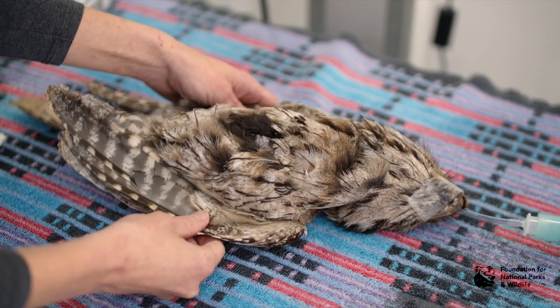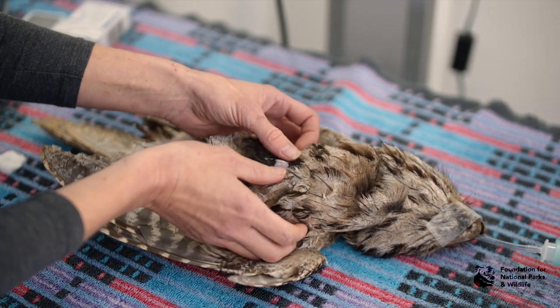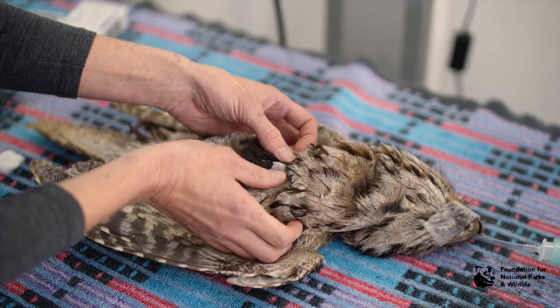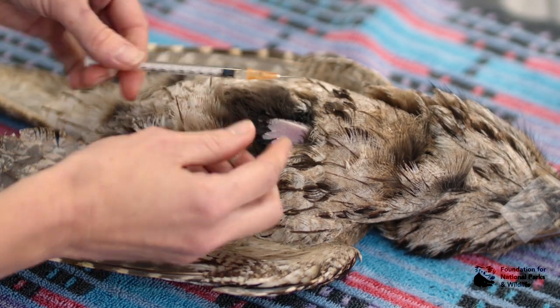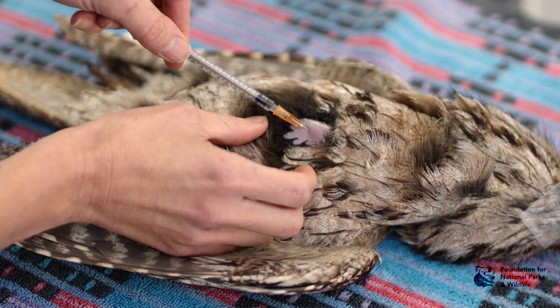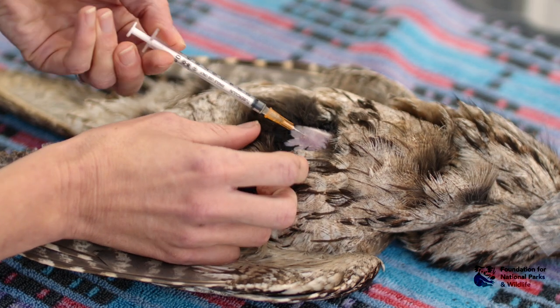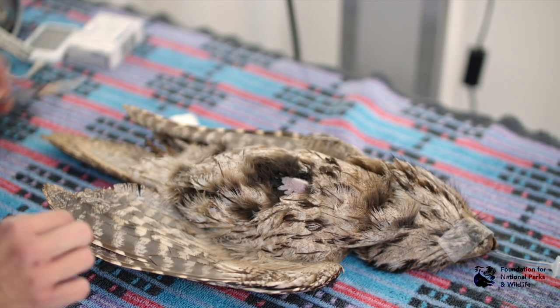Giving intramuscular injections to birds is quite easy. Find your keel, go either side of it, and feel for the breast tissue. Prep your area, insert the needle bevel-up into the muscle, draw back, and then give your injection. You can also use this area for a subcutaneous injection.